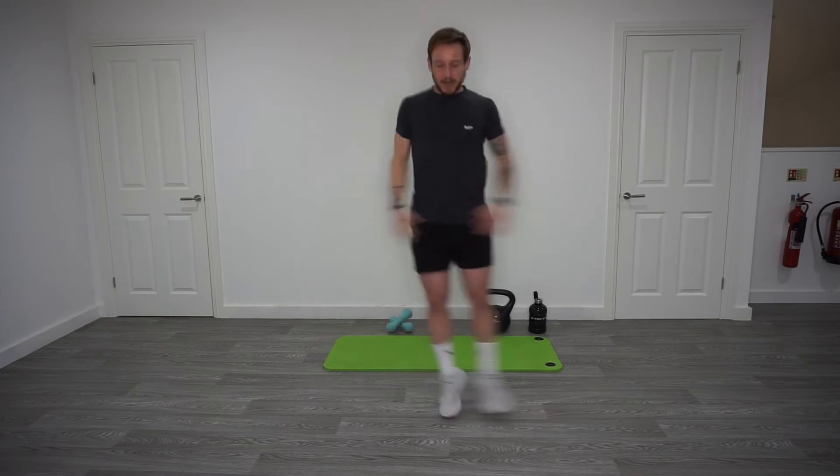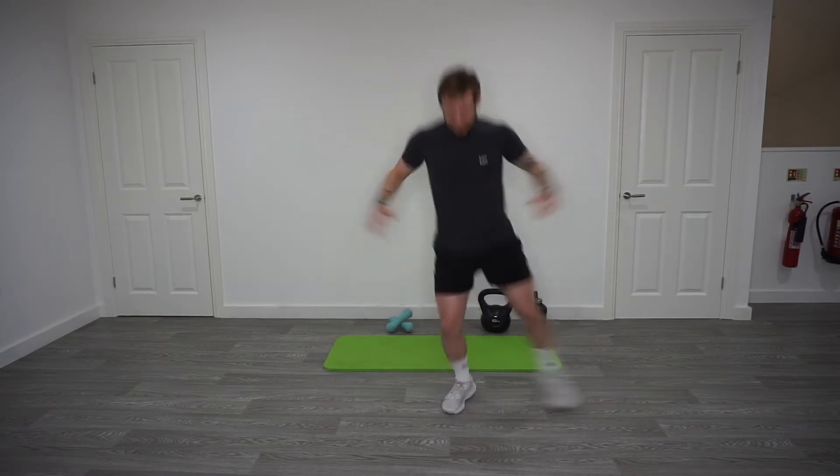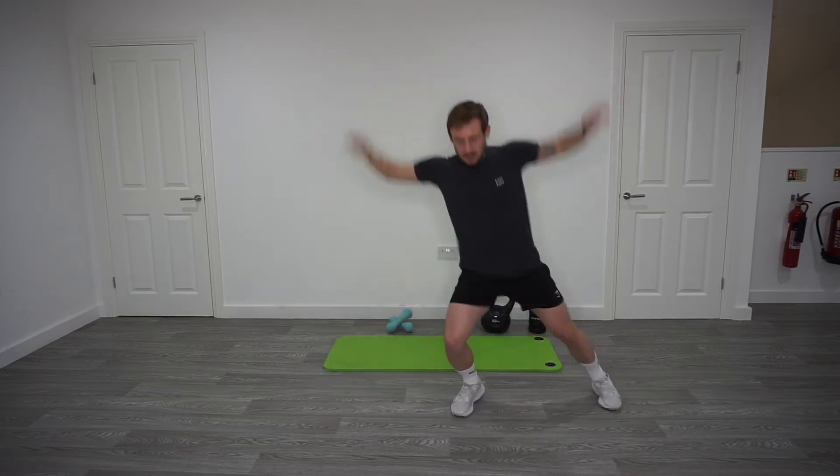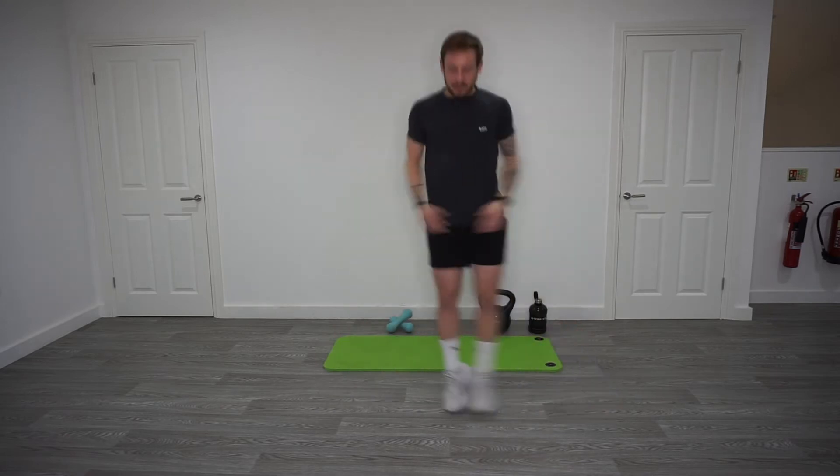Back into the side steps this time, a little skip in between. Okay, time your arms right, taking them out to the side. Again, a little bit more dynamic, so we're going to increase the heart rate slightly more.